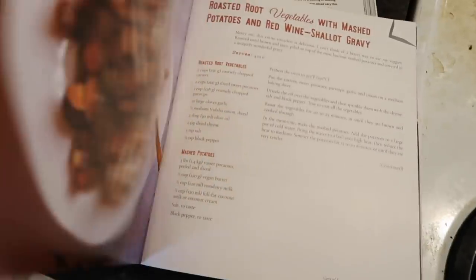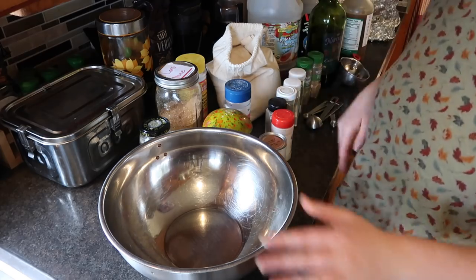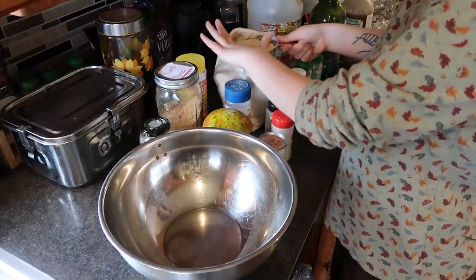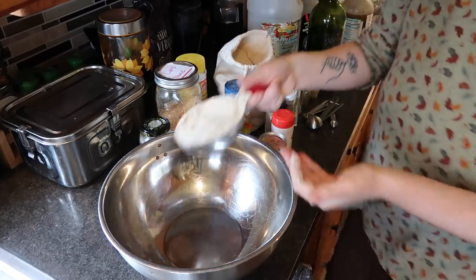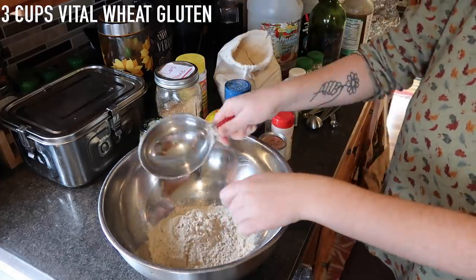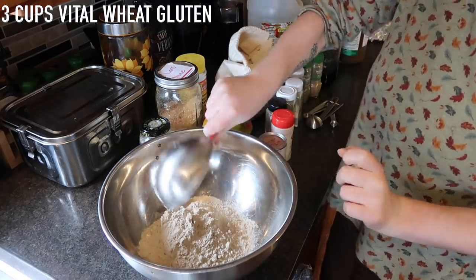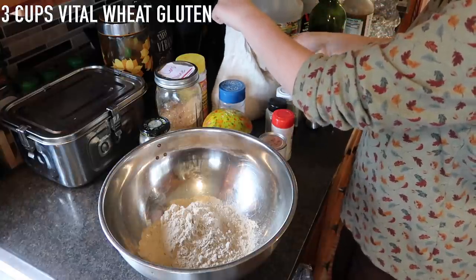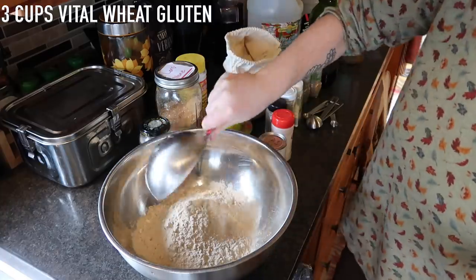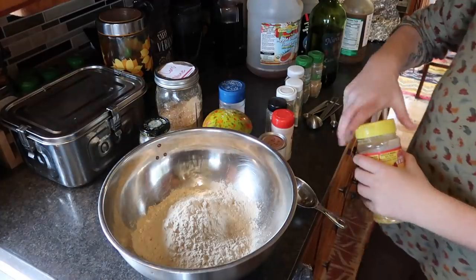We're going to start with the dry ingredients: vital wheat gluten, nutritional yeast, spices, and herbs. We're doing three cups of vital wheat gluten — this is what makes it what people call wheat meat. It's a great consistency; I really prefer this over tofu as a meat substitute. Seitan is the best.